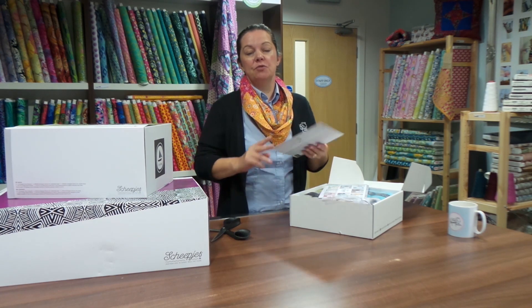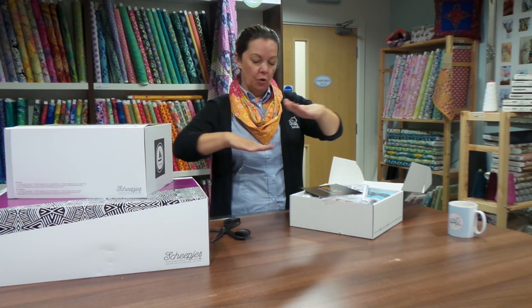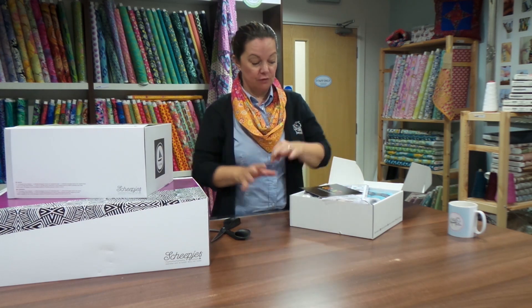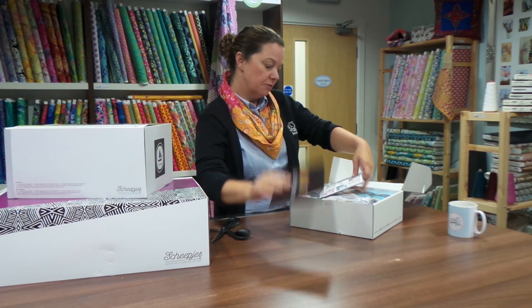Ubuntu basically means kindness, humanity, compassion, etc. Which is why, if you look at the pictures of it, there are diamonds that come together in different colours. And it's really, it is really beautiful. So you get your little postcard from Deirdre.